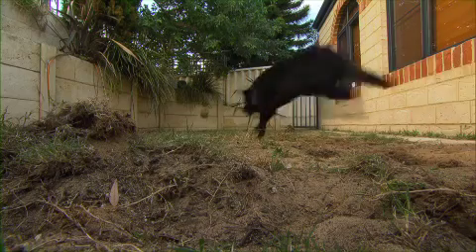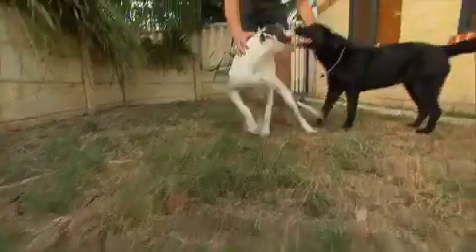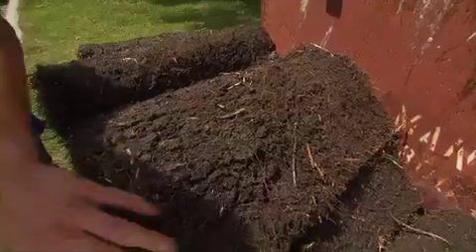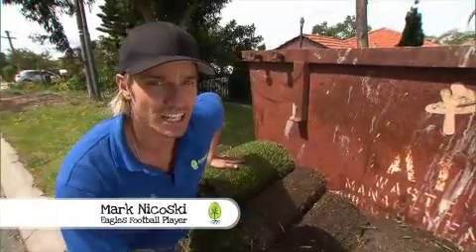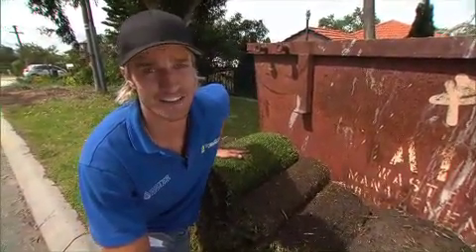I don't have the best lawn in the world. It gets a fair bit of destruction from the dogs, a little shade, and yes, I admit it, a lack of attention required to make it a masterpiece. But the upside to working on Green Fingers is that I got to learn about Village Green. And once I found out how tough it was, that it could handle all the wear and tear of the dogs, plus the negligence that I give, I knew I had to have it.